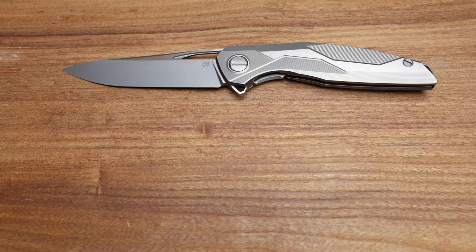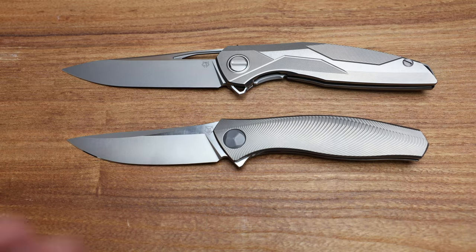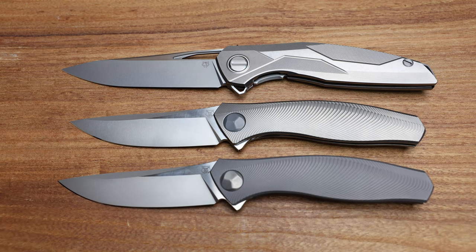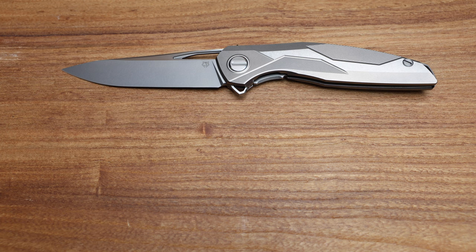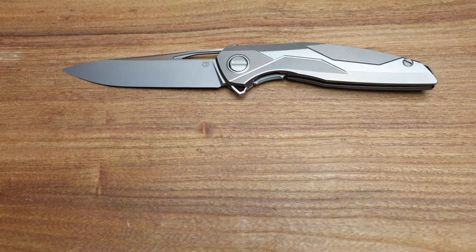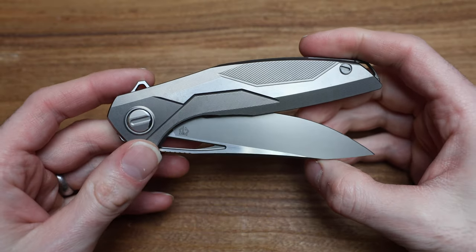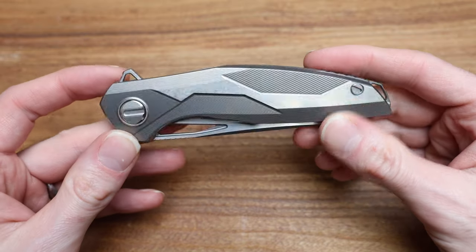We also have the Bios — both the light and the dark — which are longer knives but thinner: Sienkiewicz collaboration Bios. Lots of comparisons. I don't have any other 111s with me right now — I think I've got one or two scheduled in the Custom Division realm, but no ETAs on those, and no production 111s on hand right now.